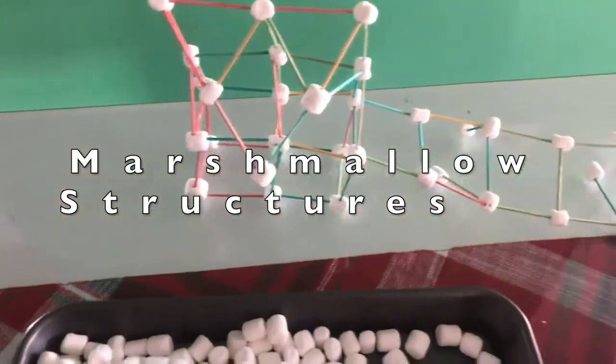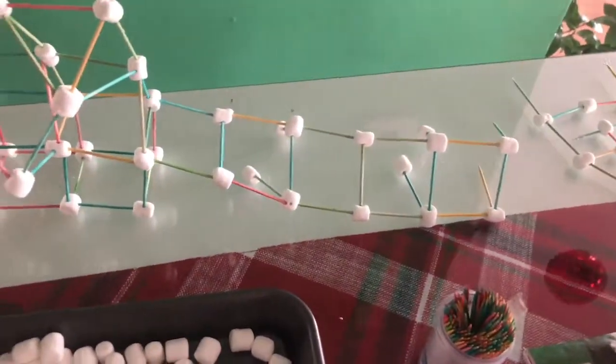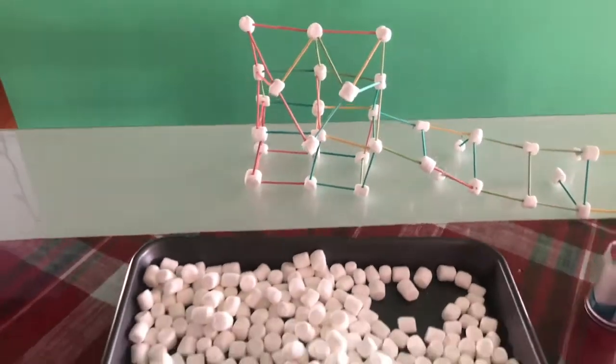Hello everyone! In today's video we will be making marshmallow structures. Let's get ready to build!